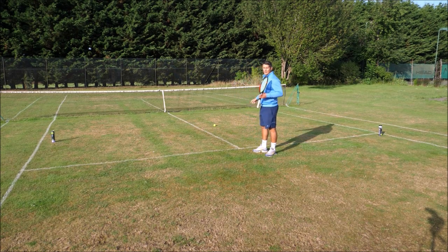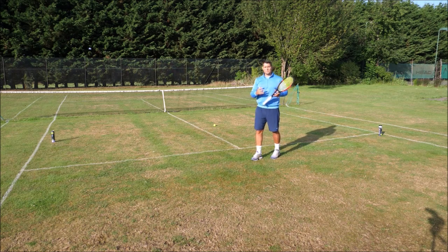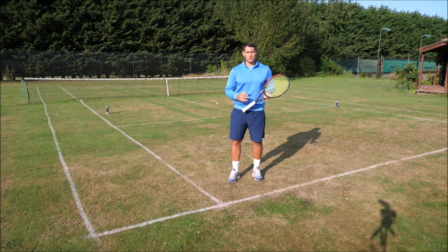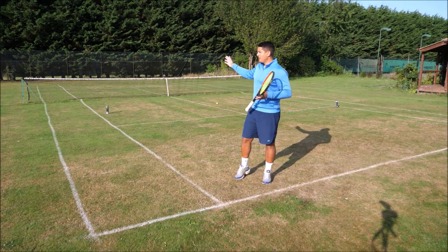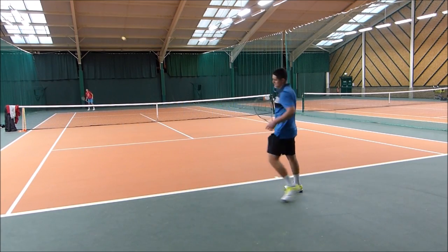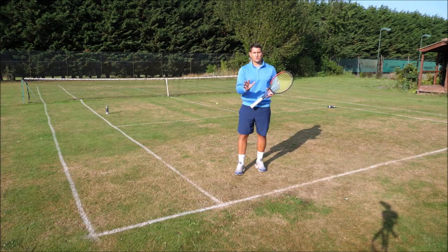If I hit my forehand approach shot down the line, I want to reach a position that allows me to cover the down the line pass but also cut off the short angle, while staying back enough that the lob isn't an easy option. Now that we know all of this, it makes much more sense why pros rally mainly cross court and use down the line only when they have the upper hand — such as after pushing the opponent off into the tram lines, or after building a point cross court until getting a short ball to approach on.